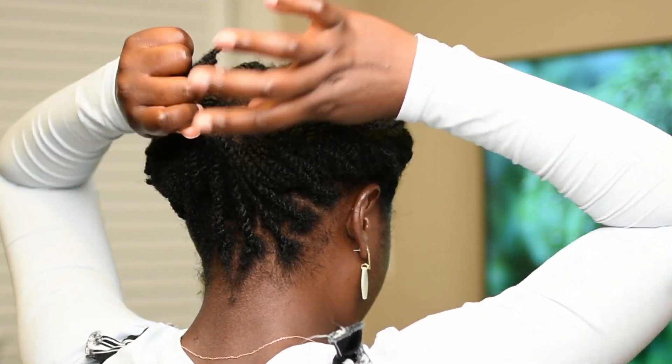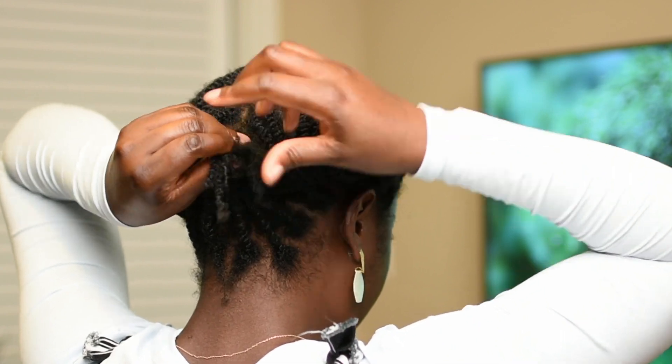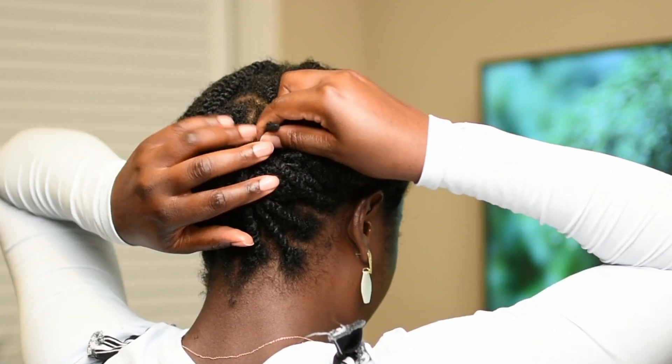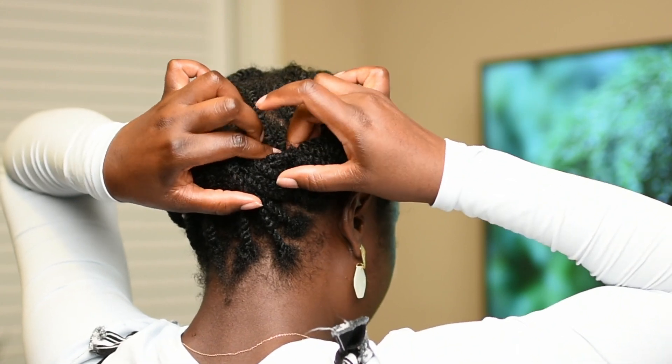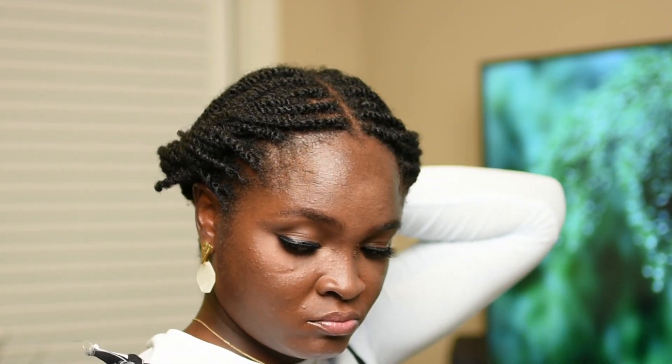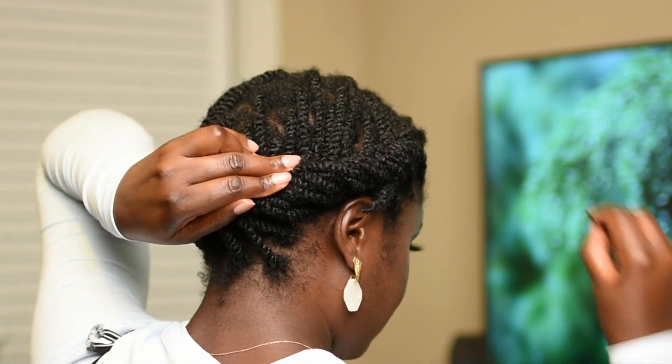The remaining section in the back I'm going to take upward, twist the end, and pin it under the right section of the style, then pin it down with a bobby pin.